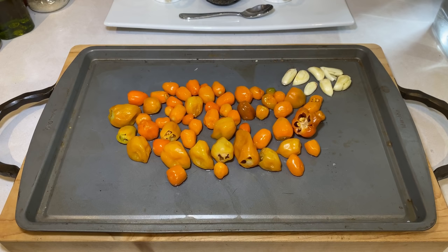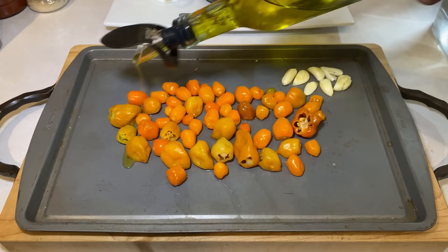We're going to start this recipe by placing a half pound of habanero peppers and about six crushed cloves of garlic onto a baking sheet, then drizzle everything with olive oil. If you don't have a habanero plant nearby, many local grocery stores will carry them fresh during the growing season, which is spring and summer. Beyond that, there's also always the internet.